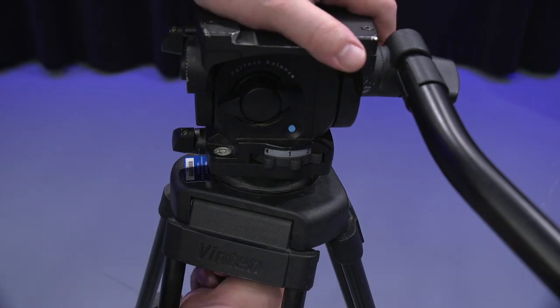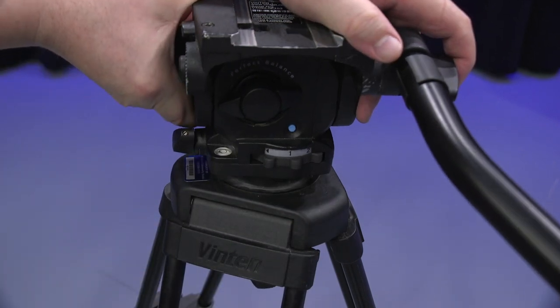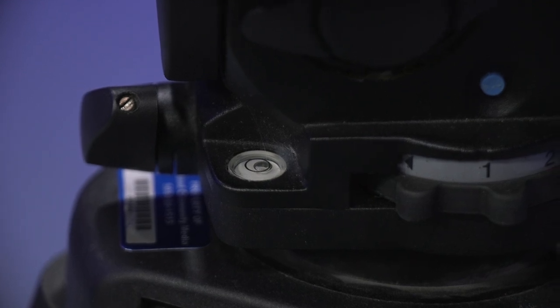At this point, we'll want to make sure that our fluid head is level. Loosen that fluid head knob underneath the fluid head and use the built-in leveler to get your camera nice and level. Did I say the word level enough?